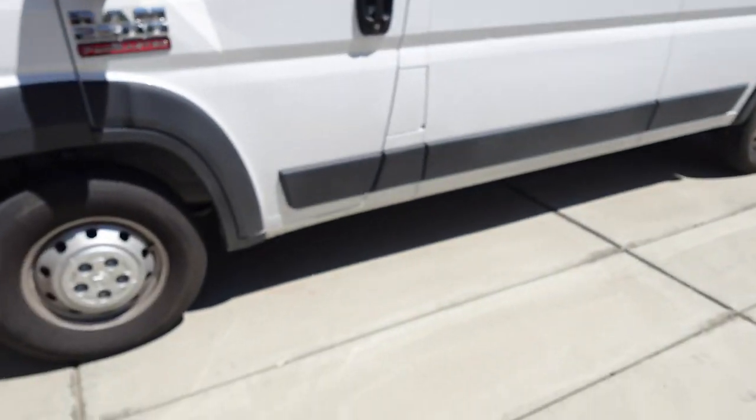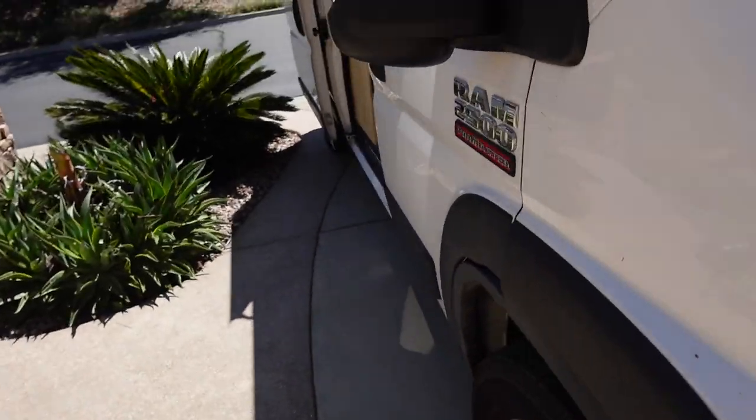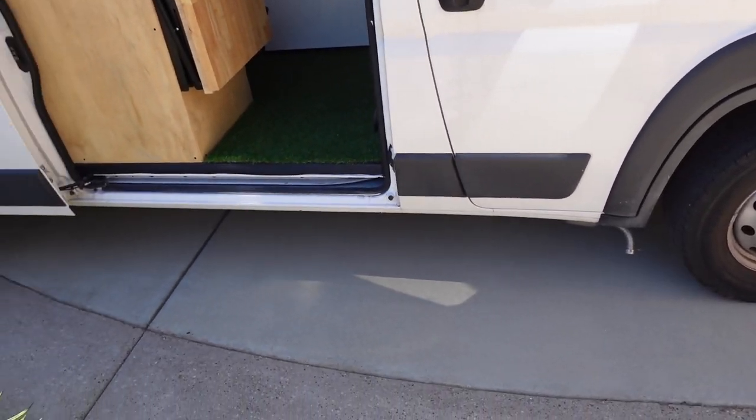What's going on guys? So today I'm going to be trying to install some running boards on the side of my van. Those are also known as sidesteps. I'm going to have one for the driver's side right here, and one over here for the passenger side.